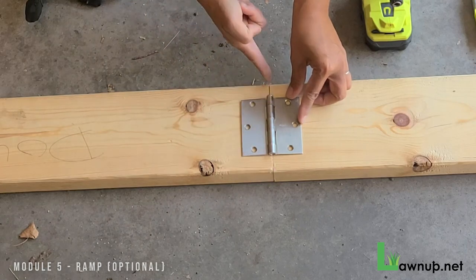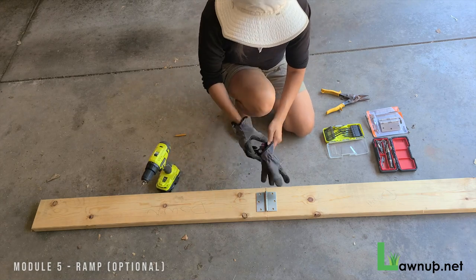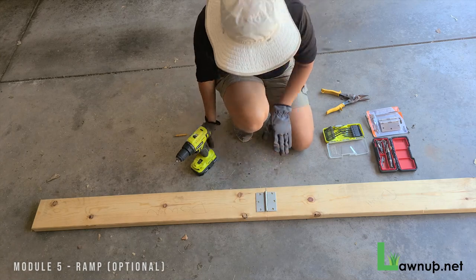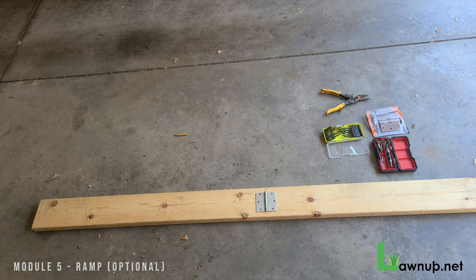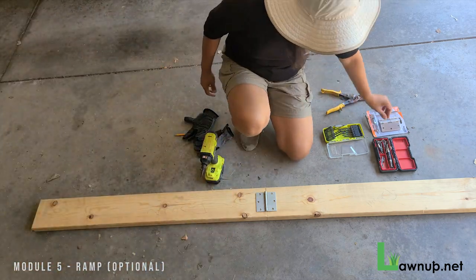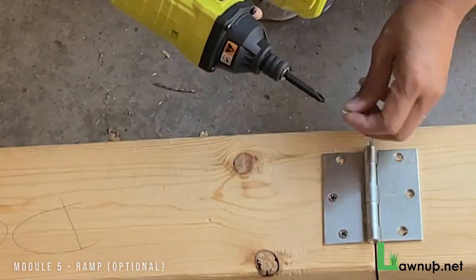I'm putting the hinge right on top at the center cut line — there are six holes that need to be drilled. Getting ready to drill the holes for the hinge: I place the hinge on and pre-drill each of the six holes with a small drill bit. Then I switch to the screwdriver attachment with the appropriate screw head and drive in the tiny screws that came with the door hinge kit.